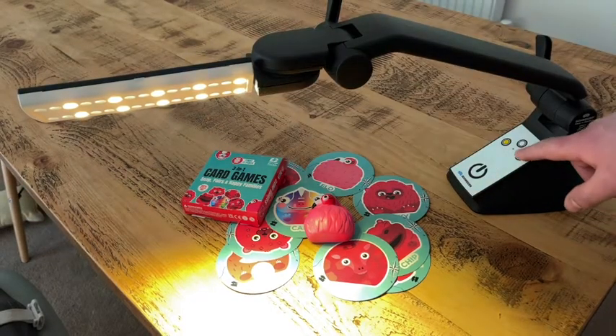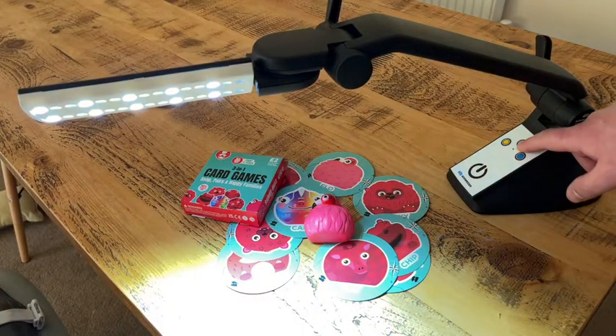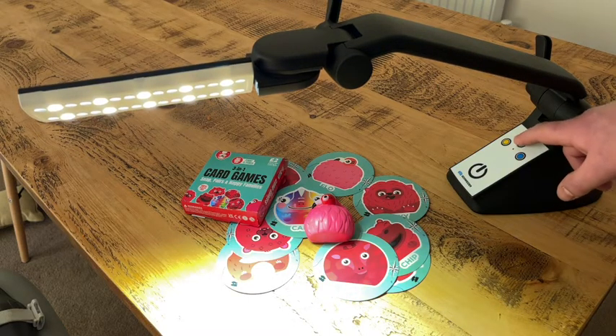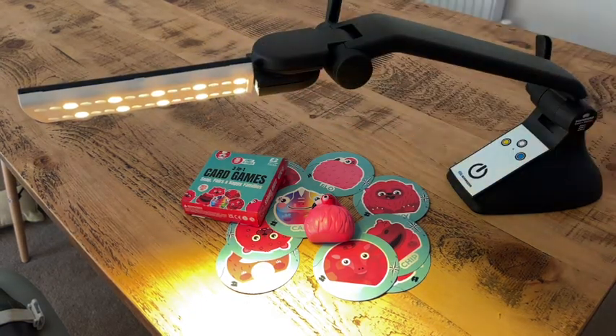If you watch these LEDs as I change the color — starting with a cool white, you'll see the LEDs themselves actually change. Now we go to a neutral white, and then we go to a warm light. These LEDs changing is quite important because it gives the true representation of the light that you need. It doesn't blend the light like it does in a lot of other lighting that's available.